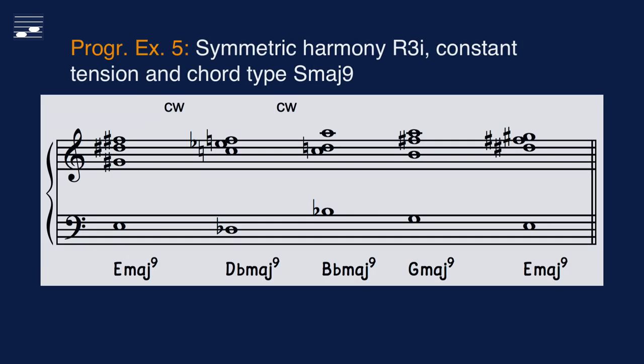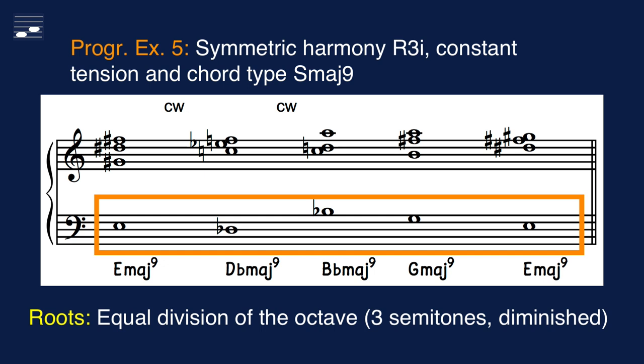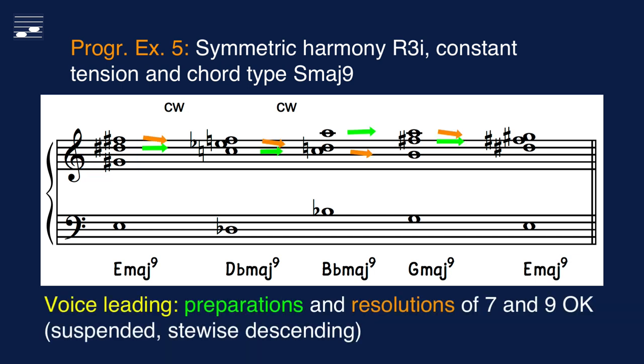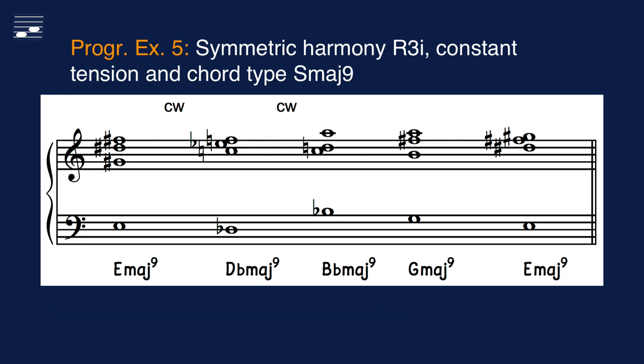Progression 5 illustrates the symmetric 4-root system lying a minor third apart. Once again I decided on a constant tension S9 type progression. The voice leading is marked with arrows and shows how the transformations used here yield correct preparations and resolutions of the dissonant 7 and 9. Applying the constant major 9 chord type gives this example a shifting tonic root flavor.